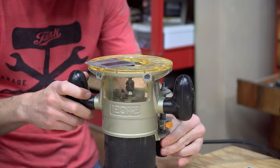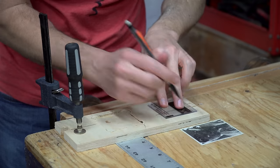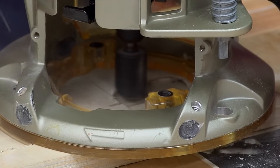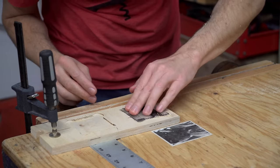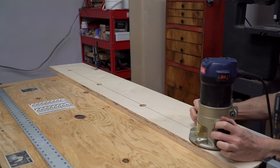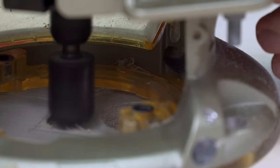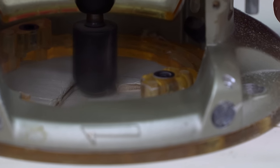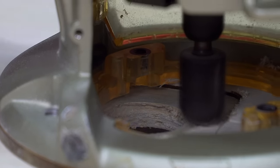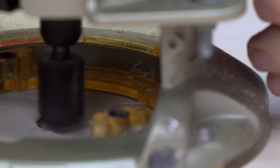It was just a bit too deep, so I reset the depth and tried again. It was a perfect fit this time, so I repeated that process on the actual track. I just did these freehand since they didn't need to be exact. You'll also notice that I'm making the corners extra wide — this is so I don't have to square them up with a chisel.